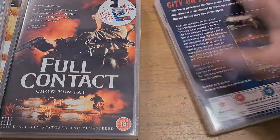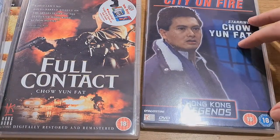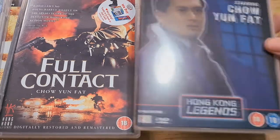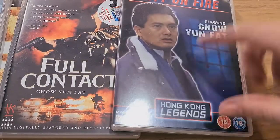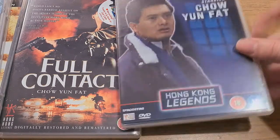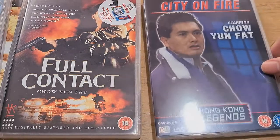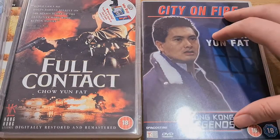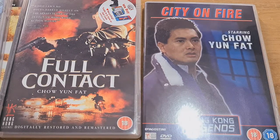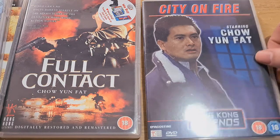So I've now got Prison on Fire, City on Fire — I've heard very good things about both. City on Fire is part of the Hong Kong Legends DVD series that they did back in the day. Even though it is a bare-bones edition, it does have the original language and it's an actually watchable version from what I can tell. I'm tracking down quite a few of these editions so I can watch them, and if they come out in a Eureka edition I can pick them up in nice 4K versions with all the extras.